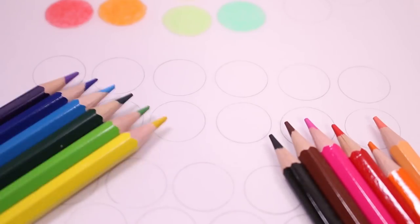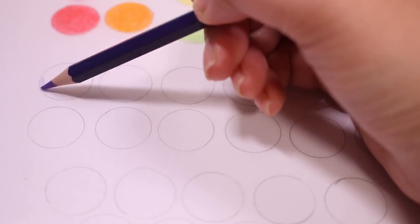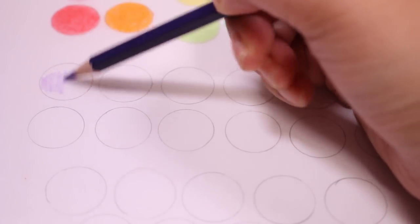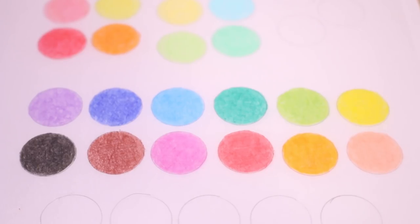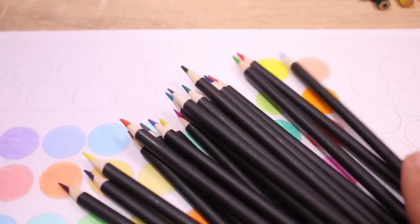For the third set, we have the bagged set of 12 and these colors I would say were very basic or standard but super vibrant. Out of all three sets, this was the most vibrant.